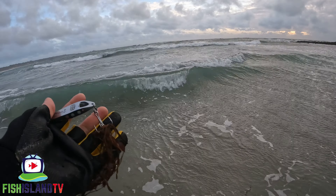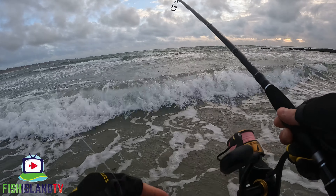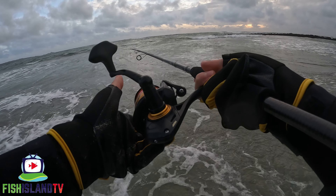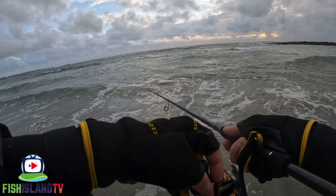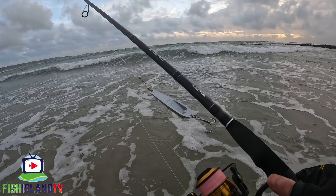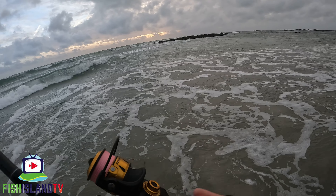Yeah it's all this weed out there guys. When chucking metals out you're going to pick it up - you just have to find the fish in between. Usually when I'm bait fishing down places like this, the fish tend to be around where the weed is anyway, so hopefully we can pick something up. There's a heck of a lot of it though. I might just move down the beach slightly and try off to my right on the other side of these features - there's a bit of a channel so I might go and do that.